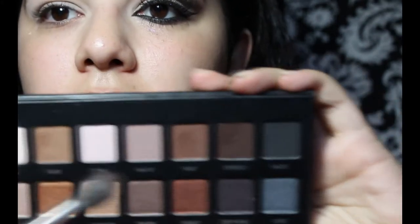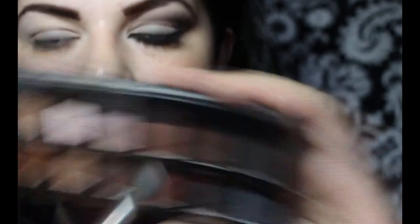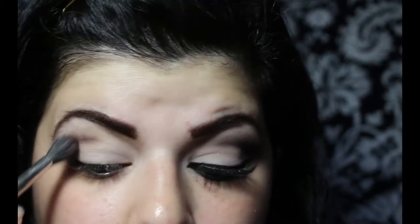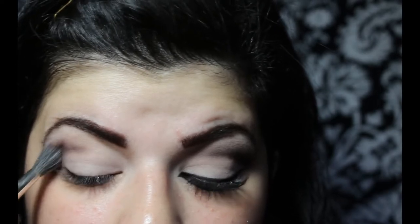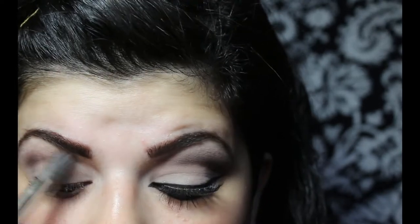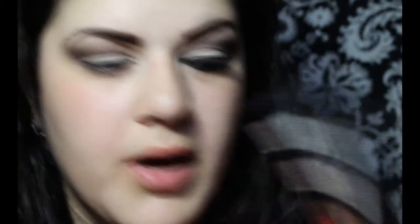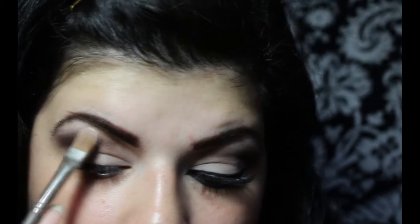Then I'm going to take a blending brush. This is the 286 by MAC. And I'm going to load it with this dark brown eyeshadow called Expresso. This is going to go right into the crease, so I'm going to form the crease line. Then I'm going to go back in with my cream eyeshadow, and this is going to go right under the brow as a highlight.